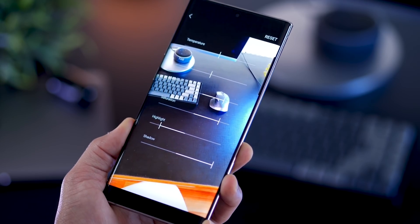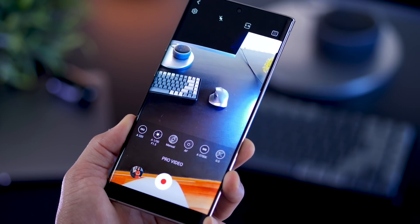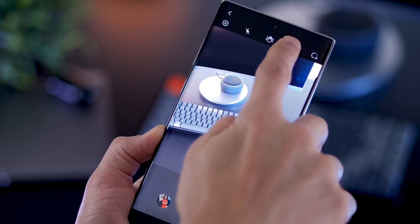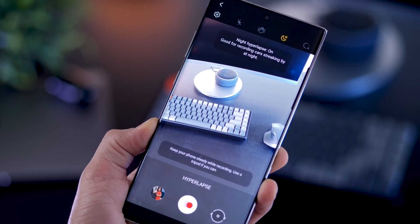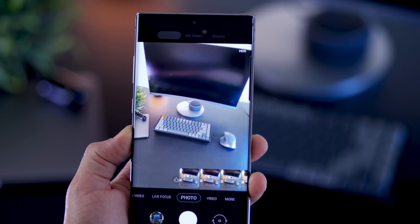You can obviously change the aperture values as well as ISO. So generally speaking, you just get more control over video recording. In hyperlapse mode, you can now shoot with night mode enabled, which was not present earlier, so you just get better footage.